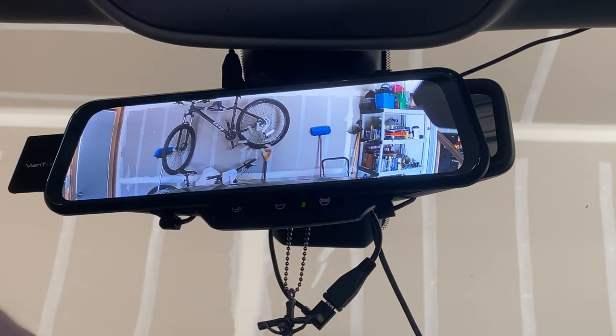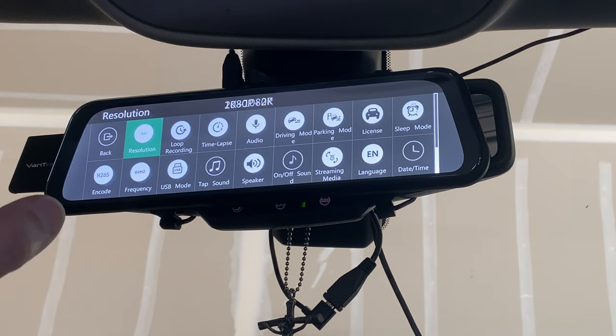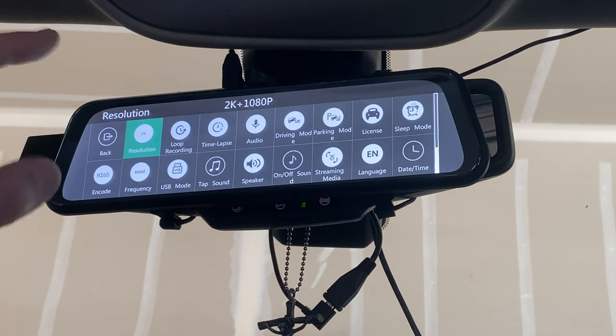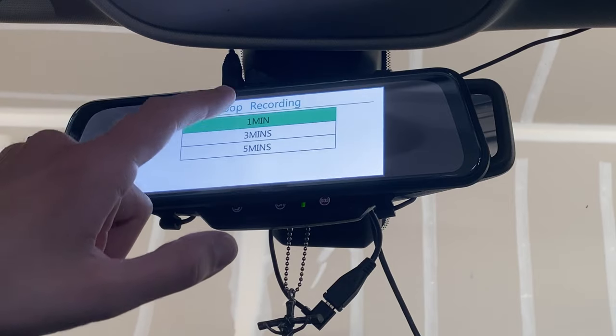To get to settings, swipe down. As far as resolution, you can do 2K for the front and 1080p for the back, or switch them — 2K rear and 1080p front. For loop recording, you set the increment the dash cam records in: one minute, three minutes, or five minutes. I always keep mine at one minute because if it's five minutes and you're looking for something specific, you have to scrub through a lot of footage.